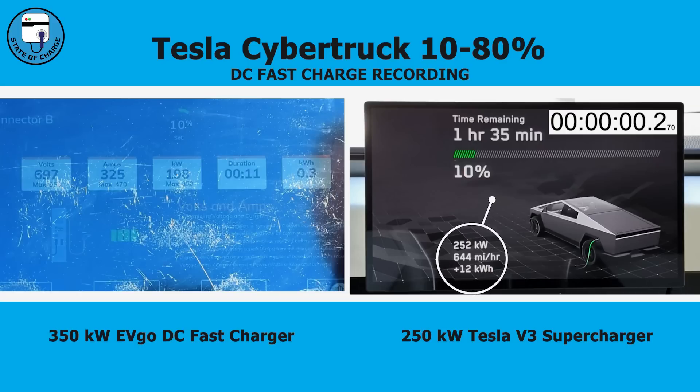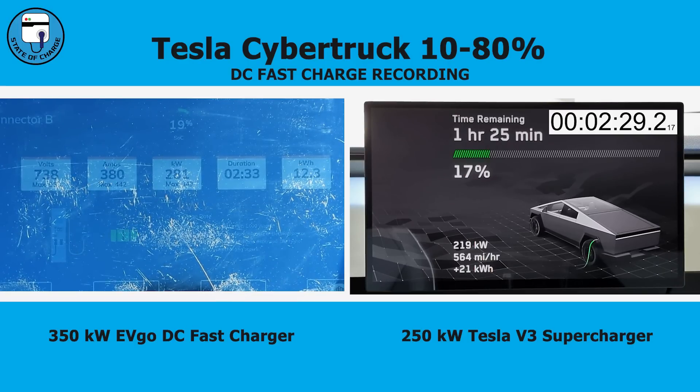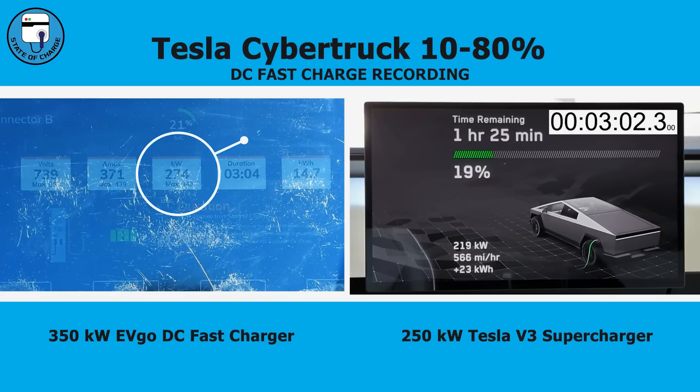Tesla's charging sessions are fairly reliable and repeatable, so as long as the battery is at the right temperature — which it was during both recordings — starting at zero wouldn't significantly affect the 10-to-80-percent results. After three minutes of charging, the EVgo station with the A to Z adapter is charging at 274 kW with a pack voltage of 739 volts, and the vehicle is at 21 percent state of charge. The Supercharger is charging at 219 kW with the Cybertruck at 19 percent state of charge.